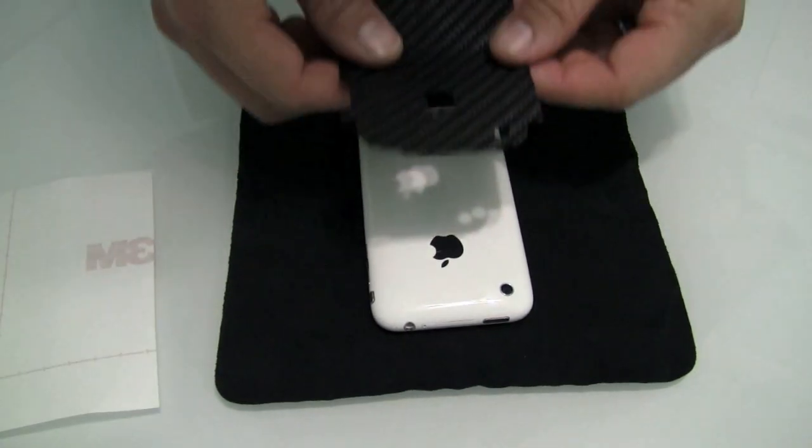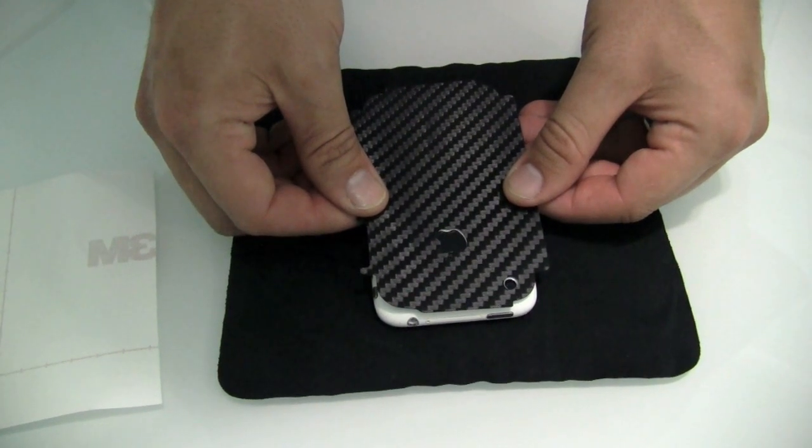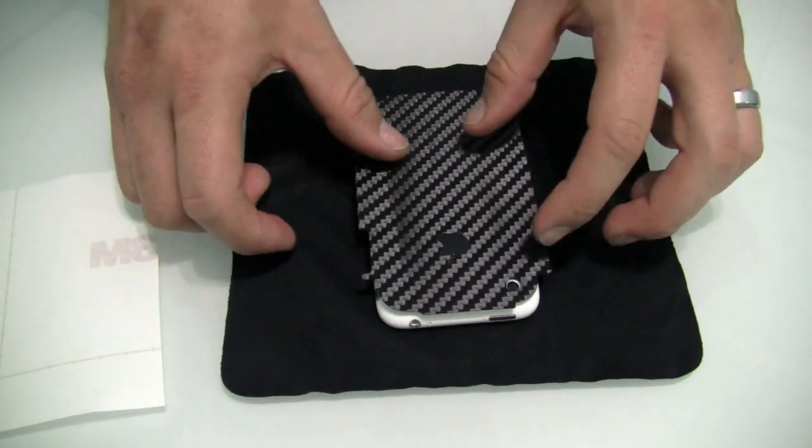The first step in installing your iCarbon skin is to thoroughly clean your device — this has already been done for this installation. Remove the skin from the release liner and position the camera hole cut-out and the Apple logo.